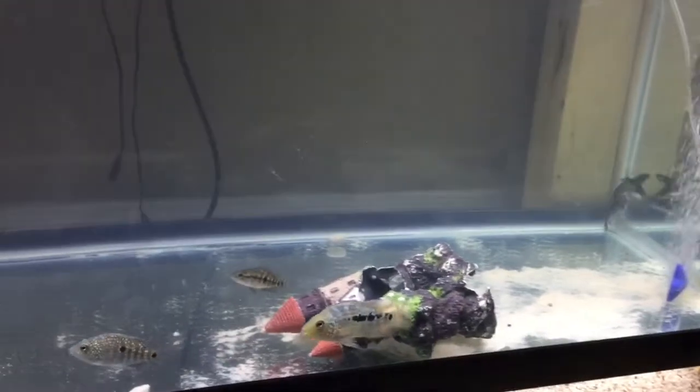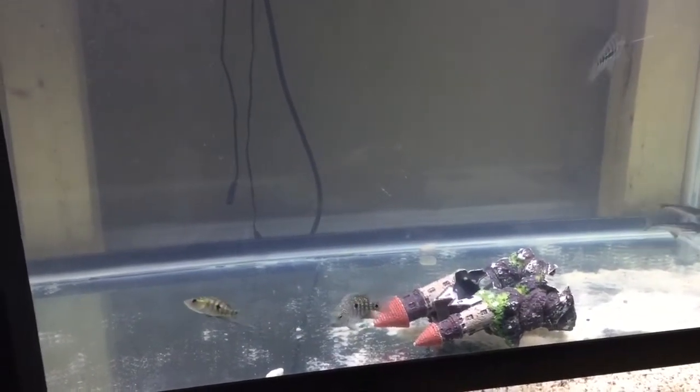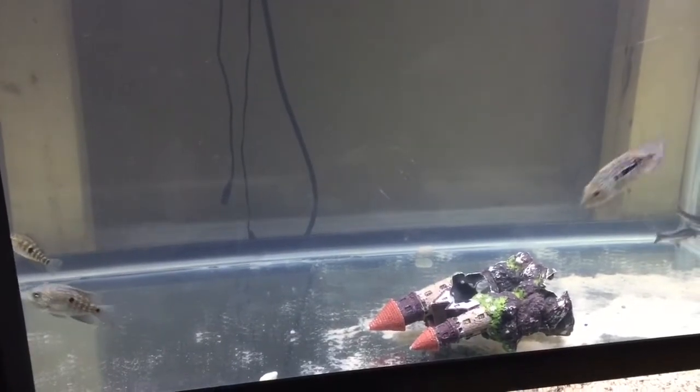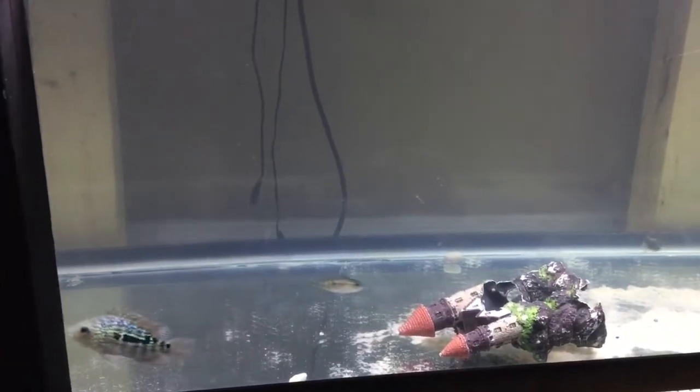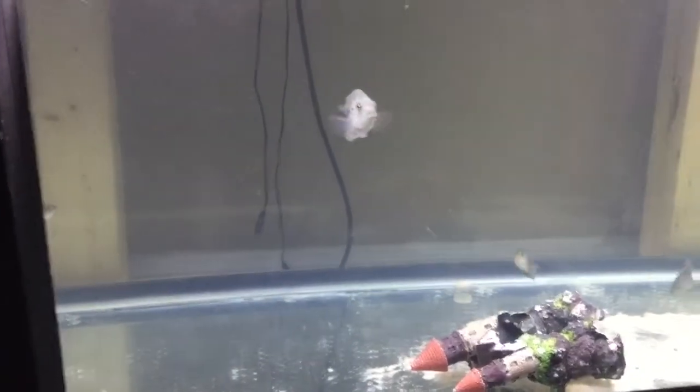There's nothing really special facing this tank on the bottom — just growing out these boys. My Red Texas are just chasing each other around. I think probably at the end of this week or next week I will add on a couple more Red Texas or Green Texas. And I'm working on a few Red Dragon Flowerhorns just to put in my tanks and grow them out.